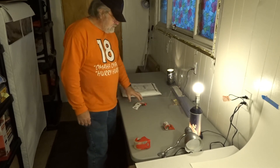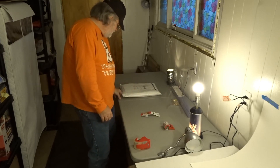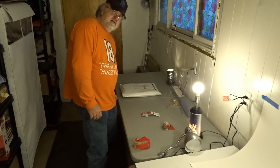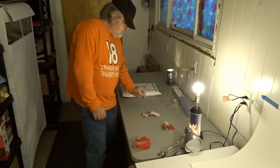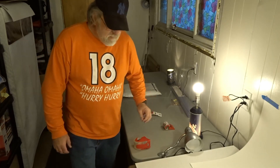So that was the first sale out of the new eBay space. I didn't list it in here, but I sold it out of here. So until next time, bye.